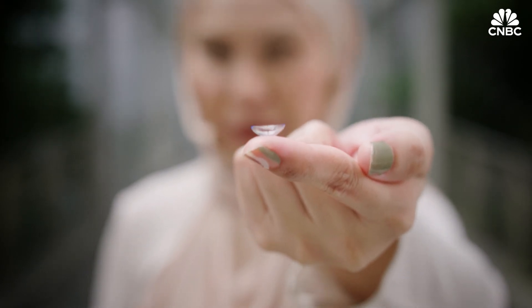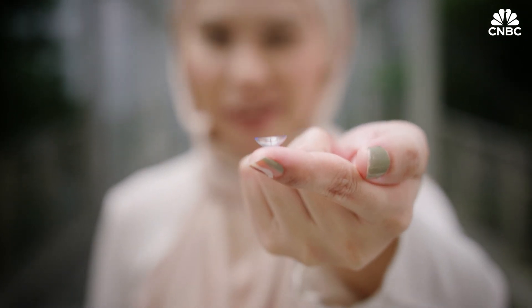Imagine fitting a battery onto this contact lens. What will it look like? What can it do? Researchers in Singapore have developed an ultra-thin battery that can be embedded onto your contacts, transforming them into smart contacts. The best part? It could be powered by your tears. Let's go see how that works.